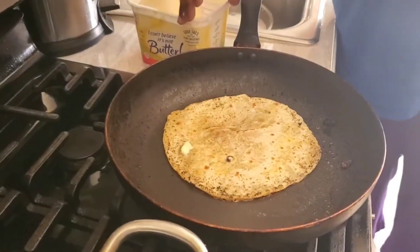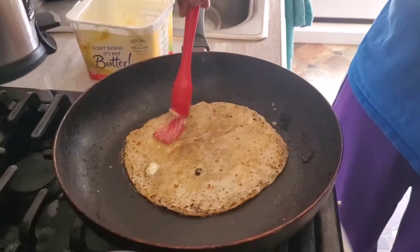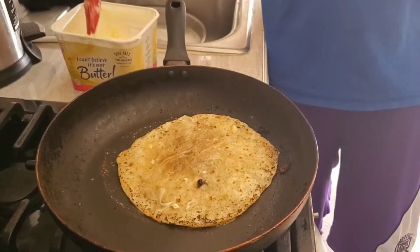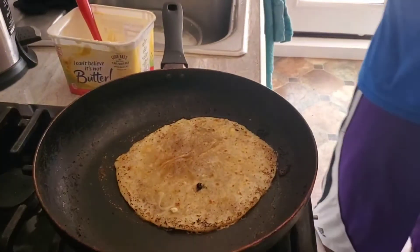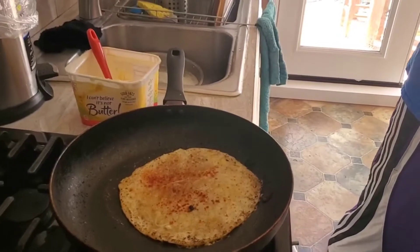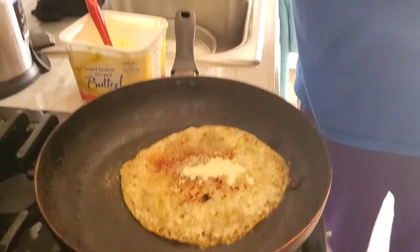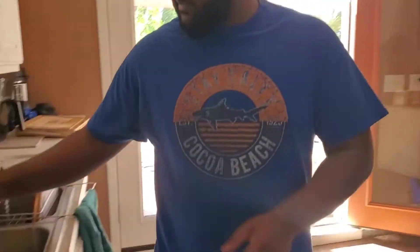You have to repeat the process — once on the bottom and once on the top, with the paprika. Smart guys, give a thumbs up if you enjoy watching him making roti with my son.